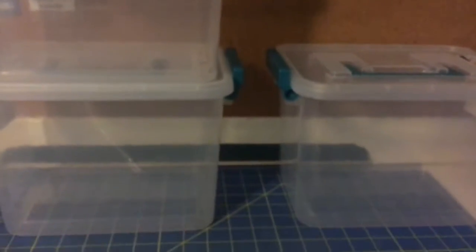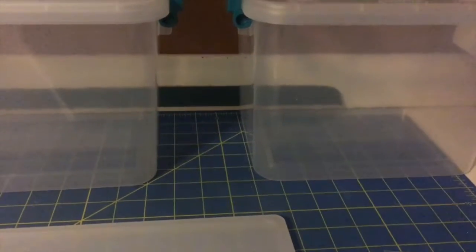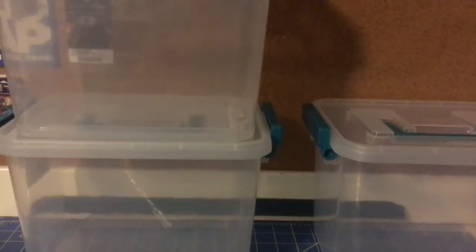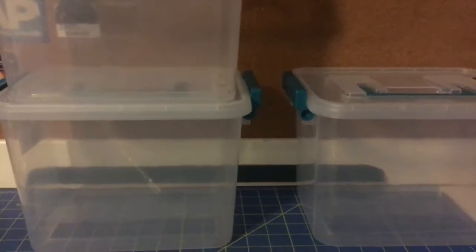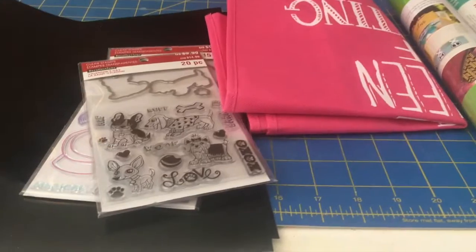Then I bought three more containers so I can continue organizing my crafts — one for ribbon, one for the plastic ornaments, and the other might be for the overflow of ornaments and snow globe. I haven't really decided yet, but that's what I bought them for, just to help me get more organized. That's the Walmart portion.